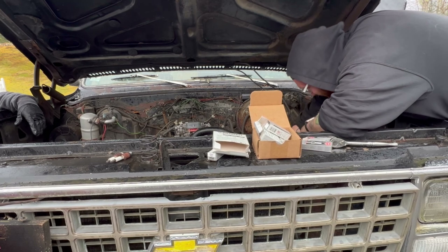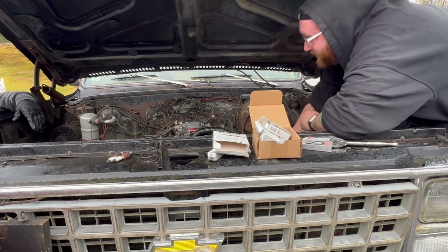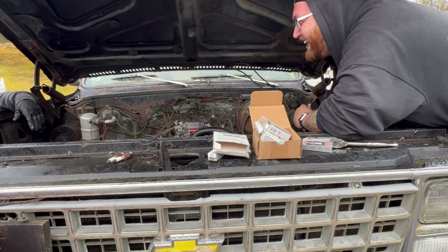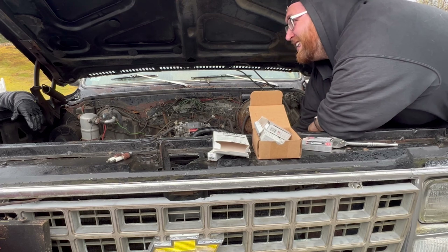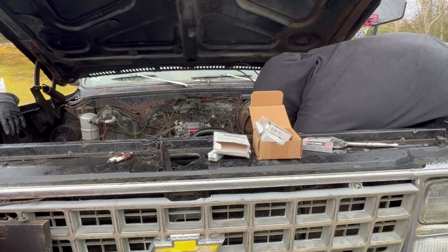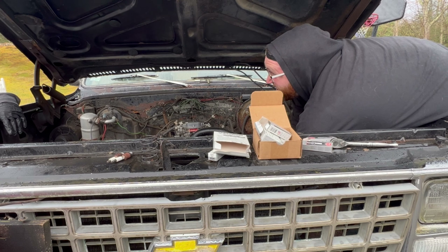I said on TikTok: if I hit a hundred thousand followers, I'll take it to Mile Zero. You have to follow me in the GMC if it happens. I would definitely do it. The support vehicle is going to be the more reliable of the two trucks. I'm thinking it would be fun — and not on the highway, the long way.